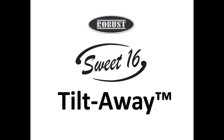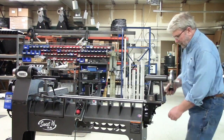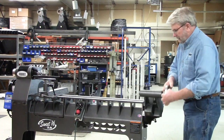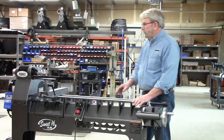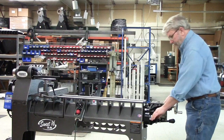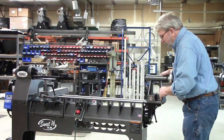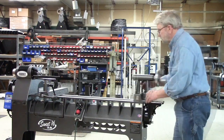Welcome to a short video on the tilt-away for Robust's Sweet 16 woodturning lathe. The tilt-away attaches to the end of the lathe bed and can be used to tilt the tailstock out of the way to the front or to the back. Here it's being tipped to the front so you can go behind for hollowing, and you can also tip the tailstock to the back of the lathe. The tilt-away also quickly repositions the tailstock onto the lathe bed. Let's look at that now in a little bit more detail.